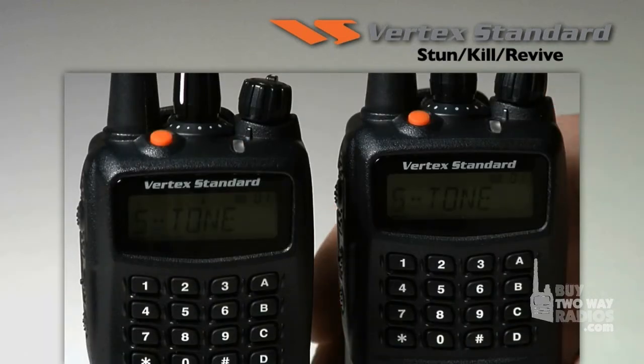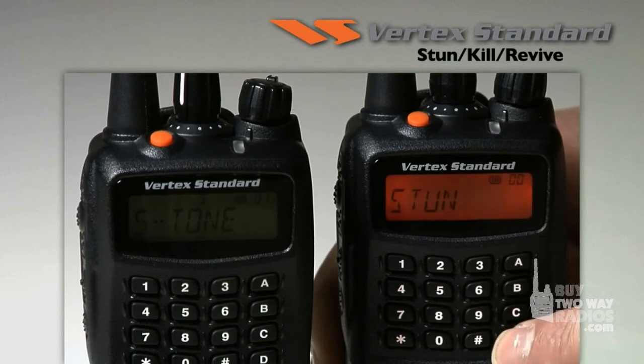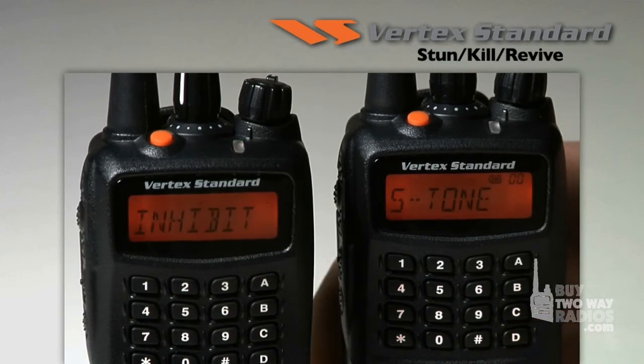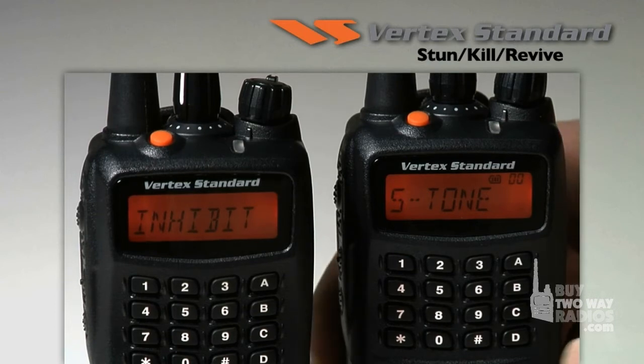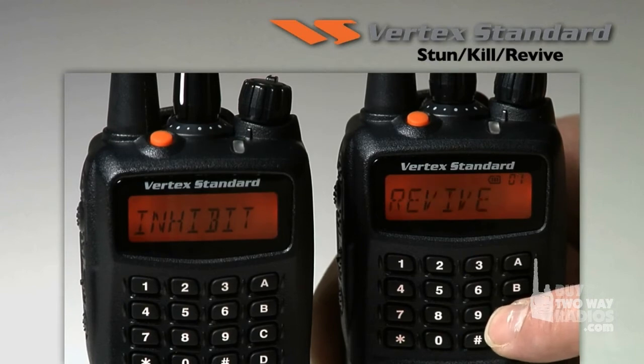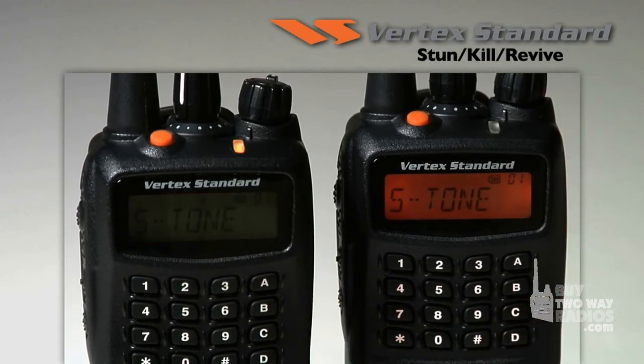When a radio is suspected of being misplaced or temporarily lost, another user can stun the radio through five-tone signaling, inhibiting all the functions of the radio and making it unusable. Once it is relocated, it can be revived using a different five-tone signaling sequence and resume use of all its functions.